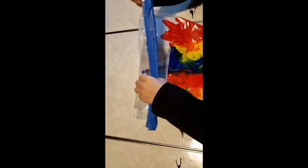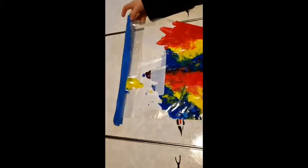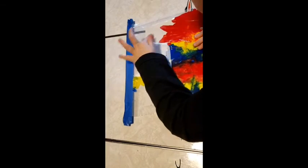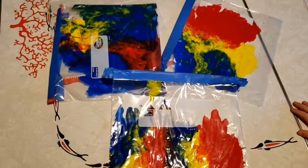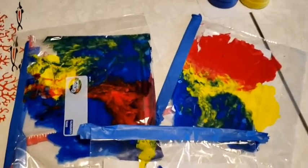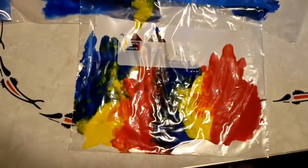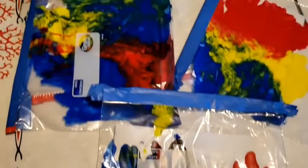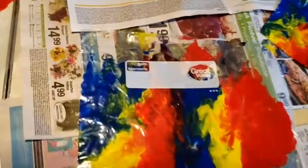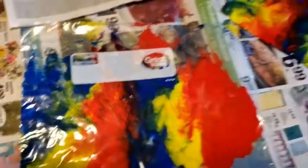I like to try to see what's in the bag. Well, we're not going to open the bag until after. Look at all this different art. Should we see what it looks like when we take it out of the bag? Yeah. Ta-da!